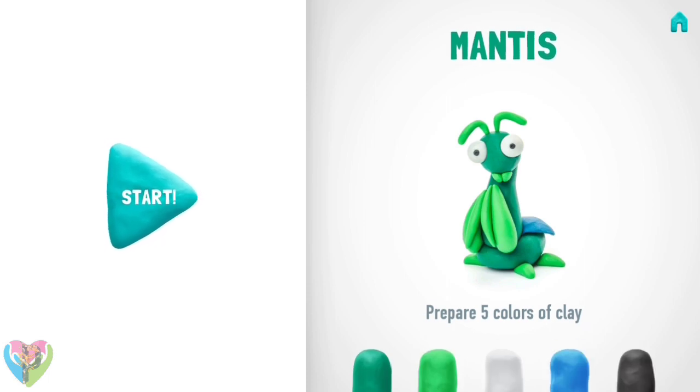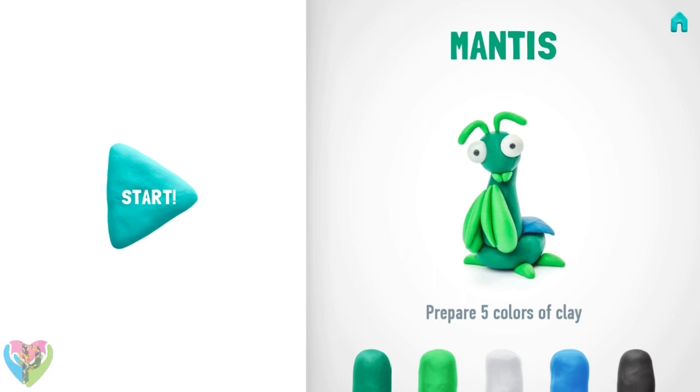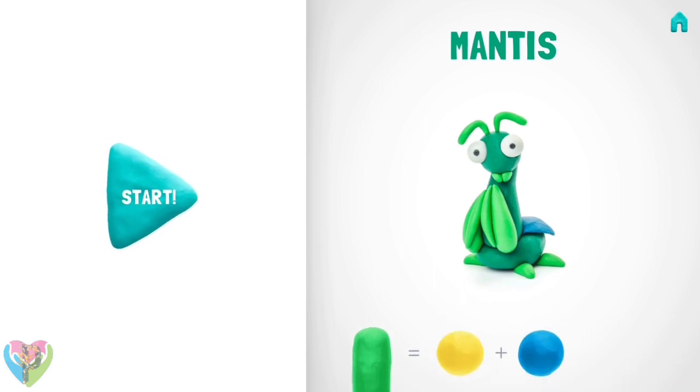Let's make a wonderful mantis. Don't forget to smile while doing it. Let's take five colors of clay: dark green, green, white, blue, and black.